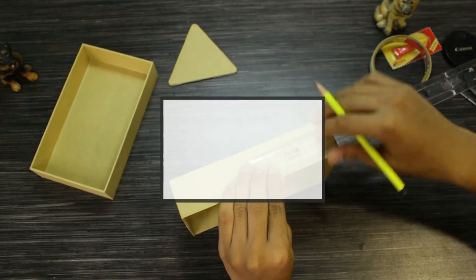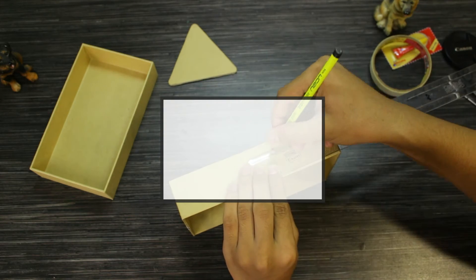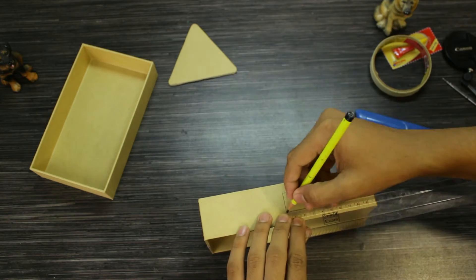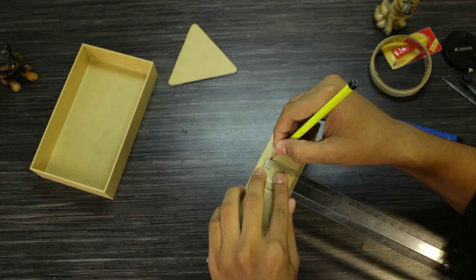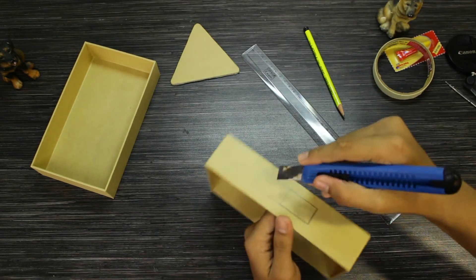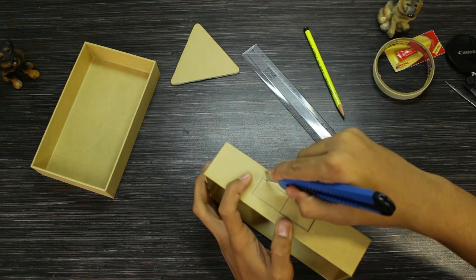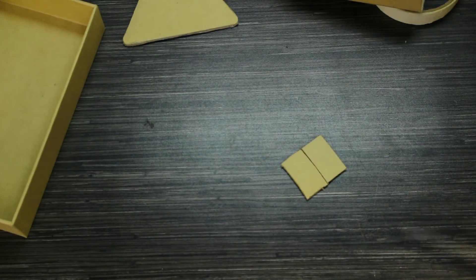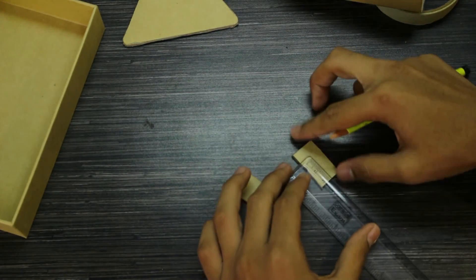For the hanger I'm going with a cross design, so we need to make two small strips from the cardboard. The dimensions I went with are 3.5 centimeters by 2 centimeters — you can adjust this to your preference. Cut them out; here especially you need to be precise. Once done, it should look something like this.